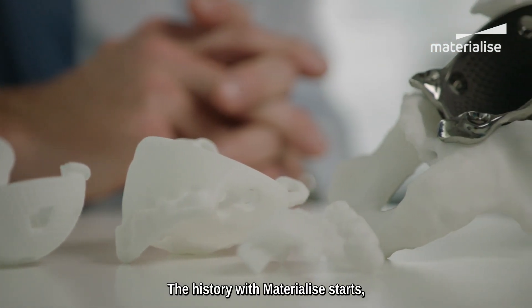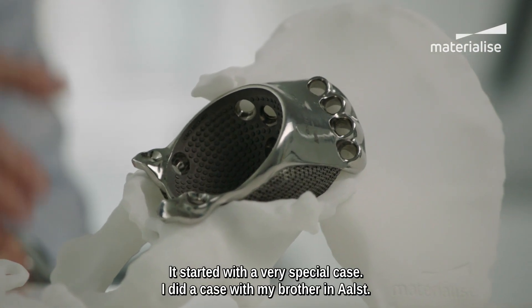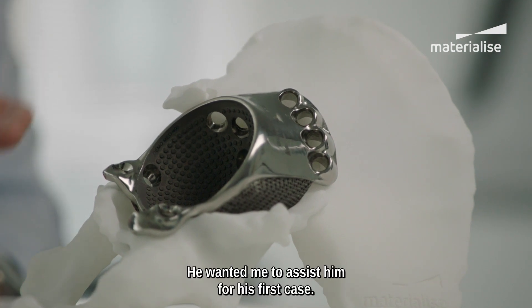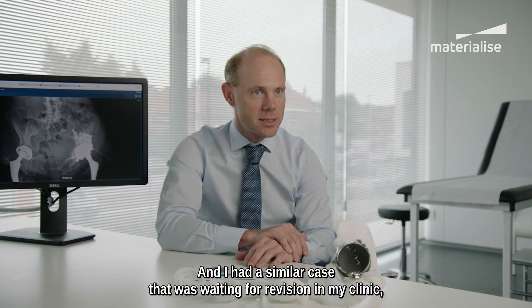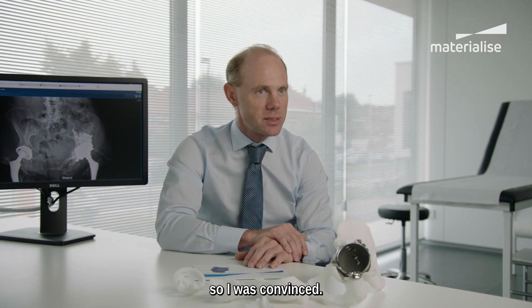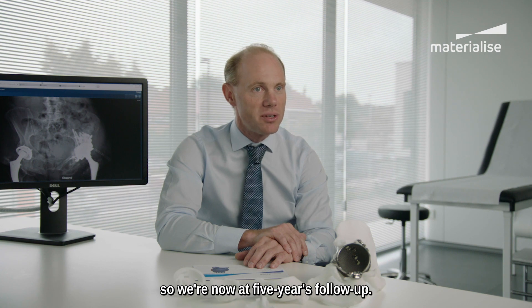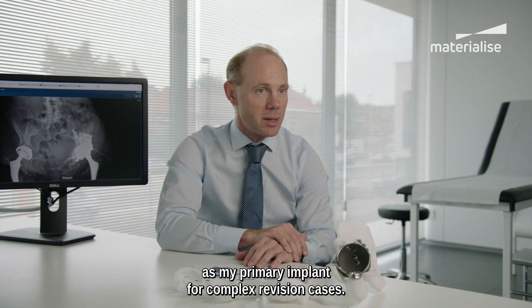My history with Materialise starts in 2013. It started with a very special case. I did a case with my brother in Aalst — he wanted me to assist him for his first case, and I had a similar case waiting for revision in my clinic. We did the surgery together and it went very well. We did the surgery in the summer of 2013, so with now five years follow-up. Since then I've been using these guides as my primary implant for complex revision cases.